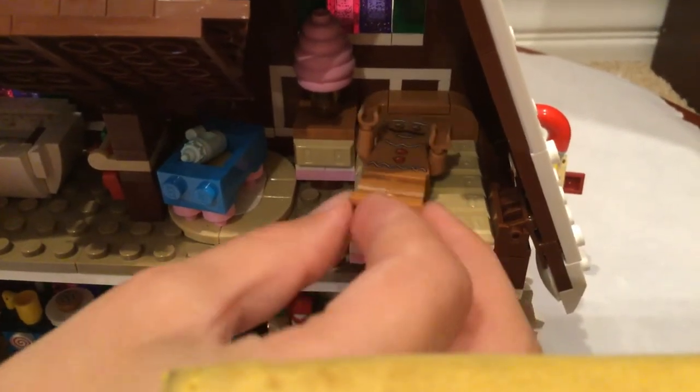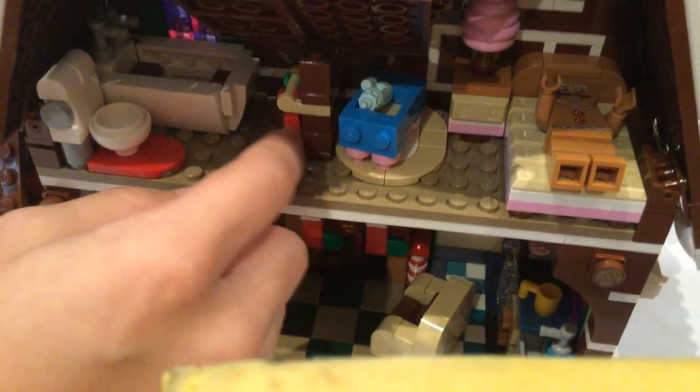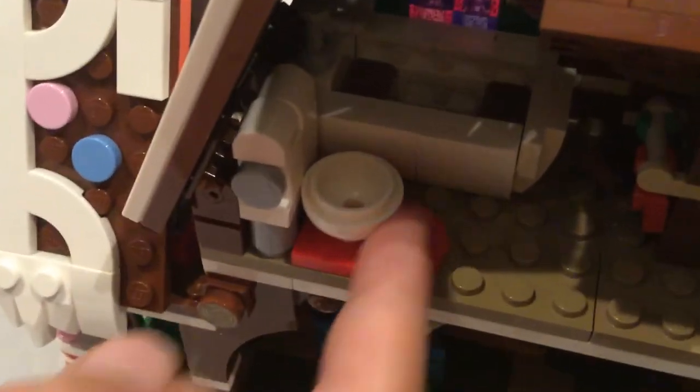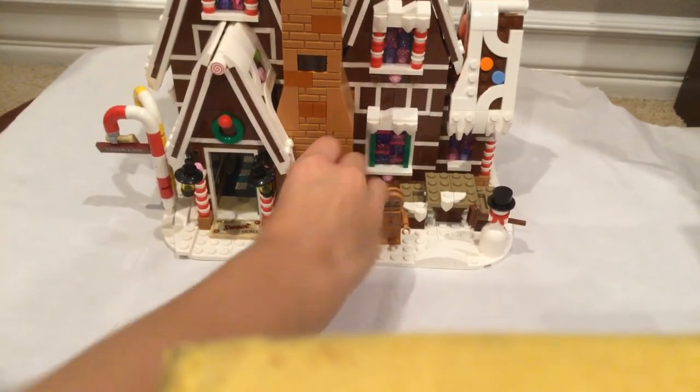The second floor is like a bedroom. The bed is a bit strange because the gingerbread man's two legs are just coming straight down. There's also a baby cradle, a towel, and a bathtub filled with little plastic LEGO Hershey's chocolates. And it's also got a toilet. That is what the LEGO Gingerbread House comes with!